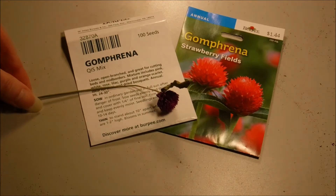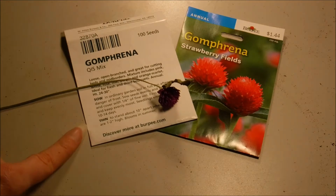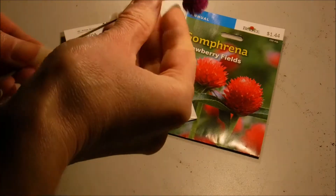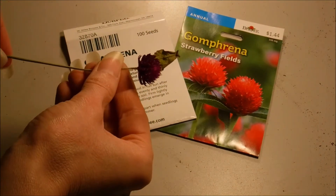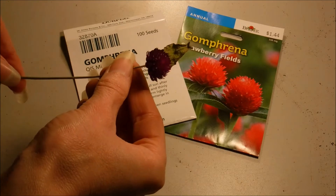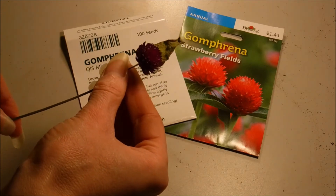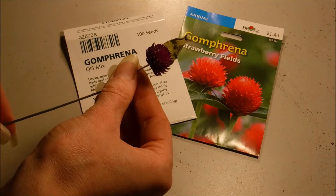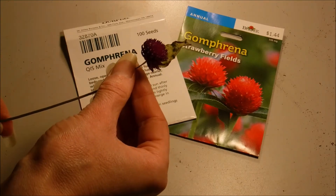We're going to be sowing two different varieties. The gomphrena QIS mix, which is an open pollinated mix. I grew this one last year. This is one of the flowers that I actually dried from it — it's a beautiful purple color and it held its color very nicely. I do have a video on how to collect seeds from it because it is an open pollinated variety.